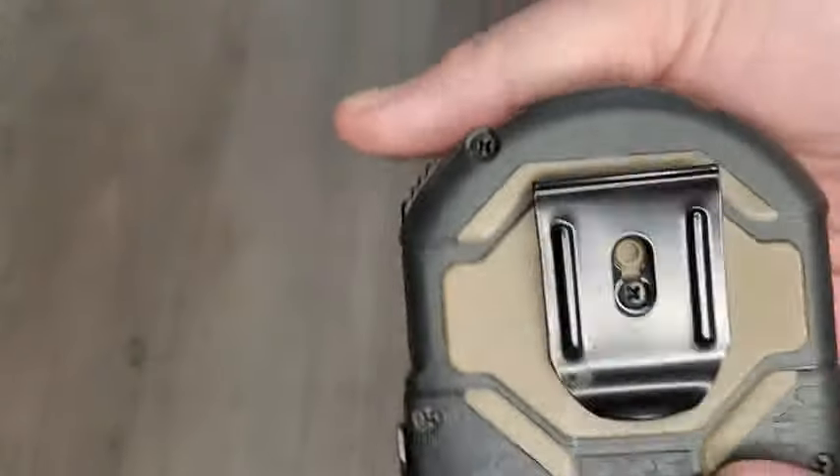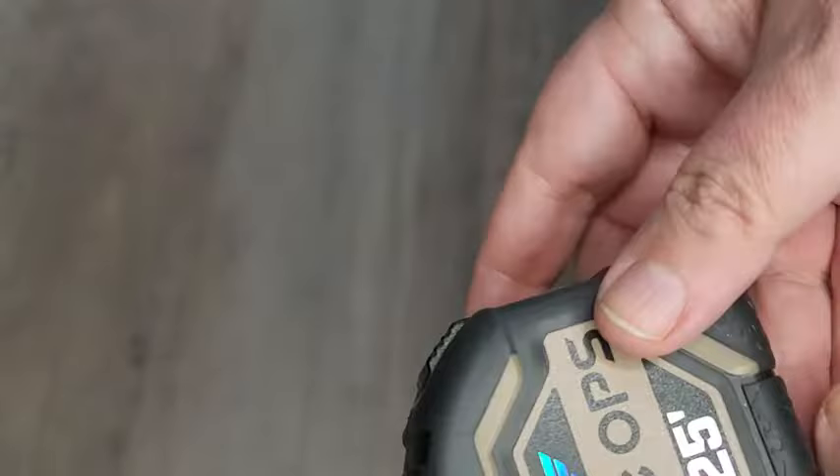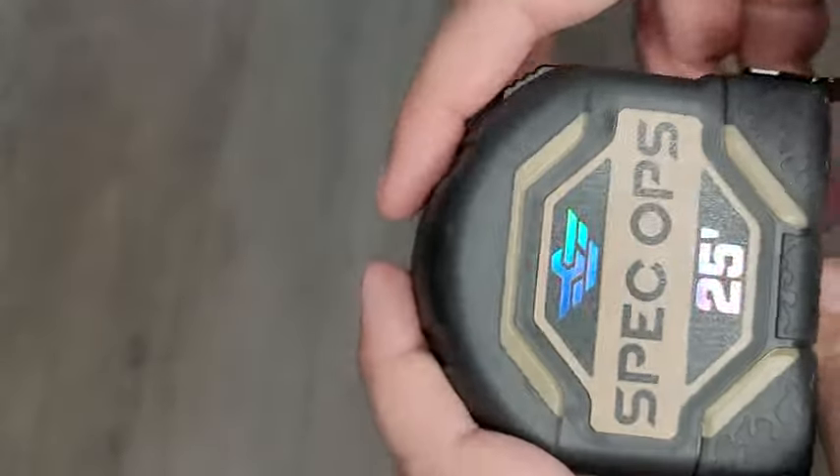It goes to 25 feet. You got your clip on right there where you can clip it to your belt. It's really nice and very sturdy.